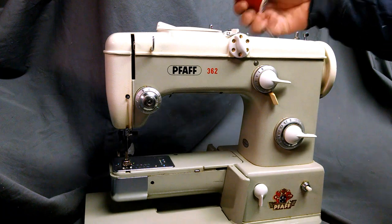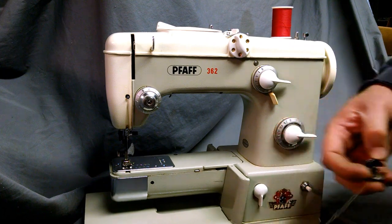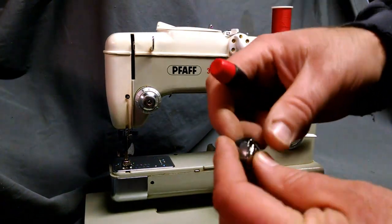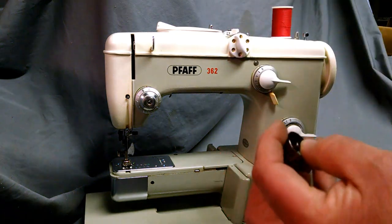You've got your spool pins up top which holds the thread. To start, we'll do the bobbin case, which has an opening on the top and then on the side where your tension tab is — there's a screw for adjusting the tension.